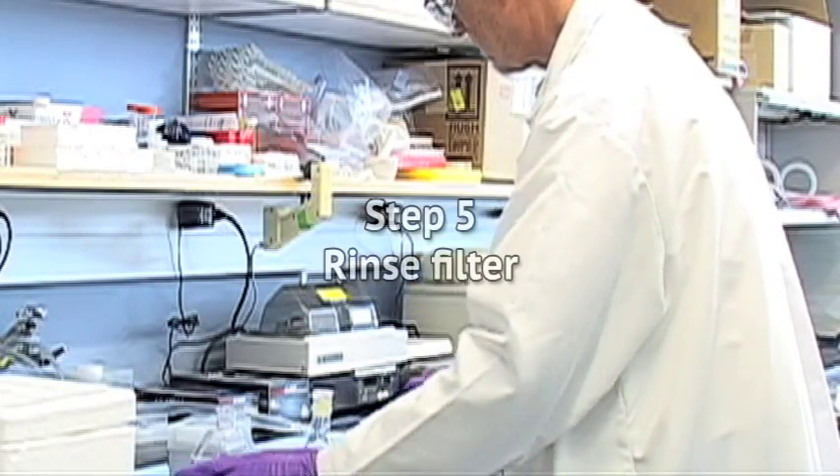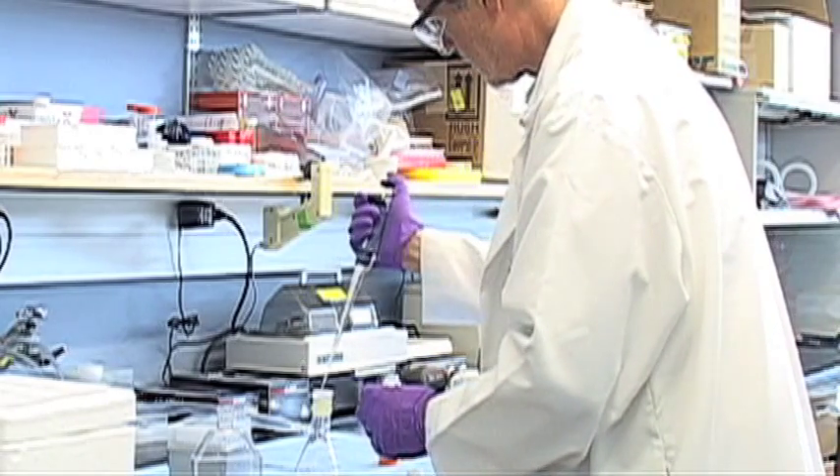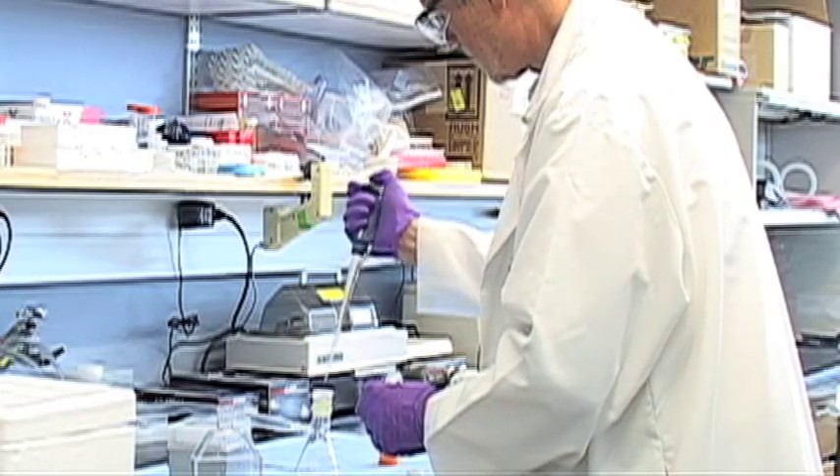Step 5: Rinse the filter. Immediately after any excess liquid has vanished, wash the filter with one milliliter of isotonic ammonium acetate at room temperature.